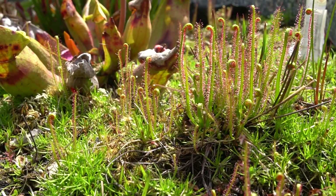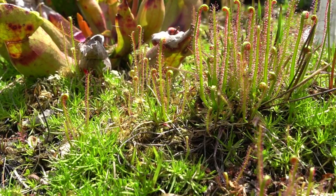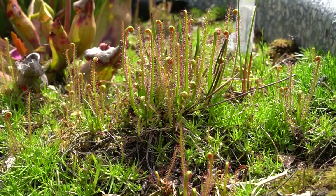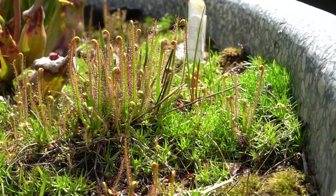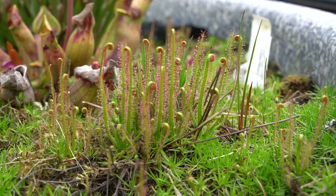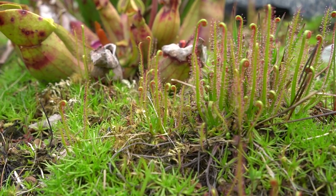Hey guys and welcome back. I'm Rachel O'Leary and today we're back out at the bog to look at one of my sundews. This is Drosera filiformis, also called the thread-leaved sundew, and the reason we're looking at this one today is because I think it's probably the easiest sundew there is to grow. It is almost a weed, honestly.